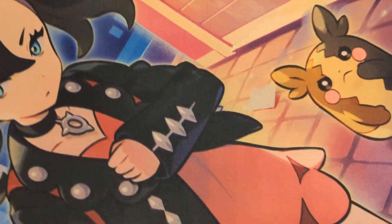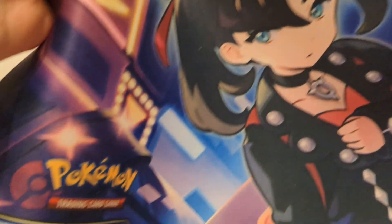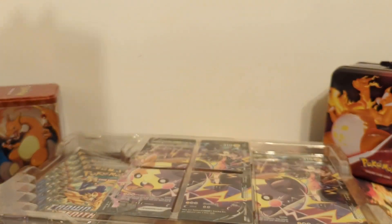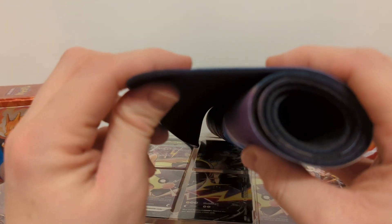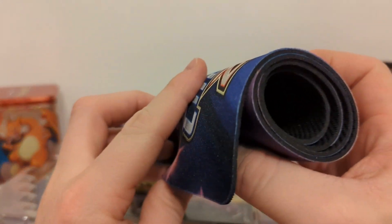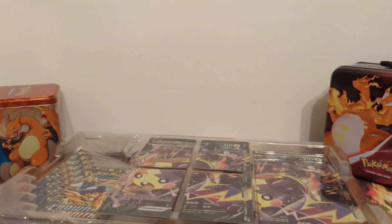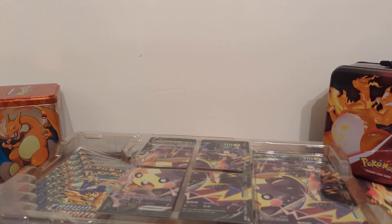Kind of hard to fit in the shot here. It does have the Crown Zenith logo down there as well. I think this Play Mat is actually thicker — it's better quality than the Charizard one and the Raging Bolt one I've gotten before. It's heavy too, so it's a good quality play mat.